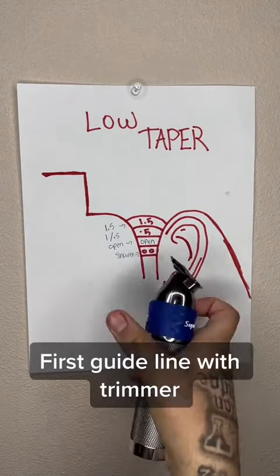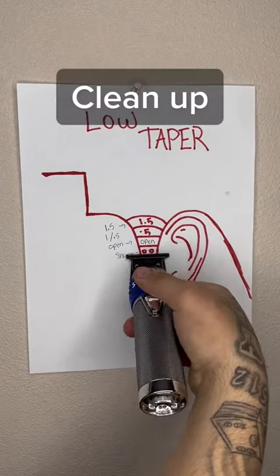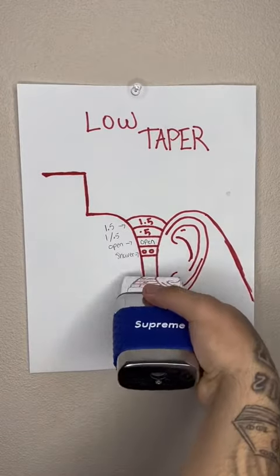First guideline with trimmer. Clean up. Shaver.